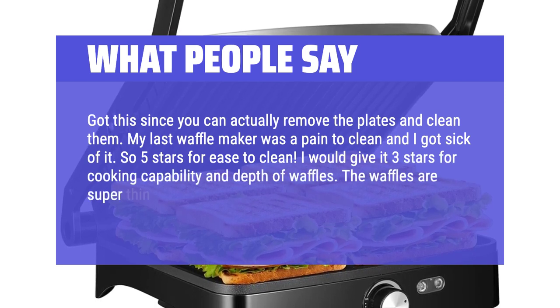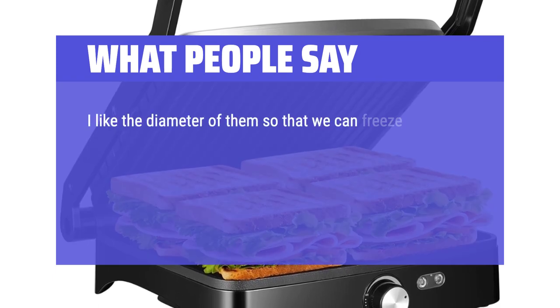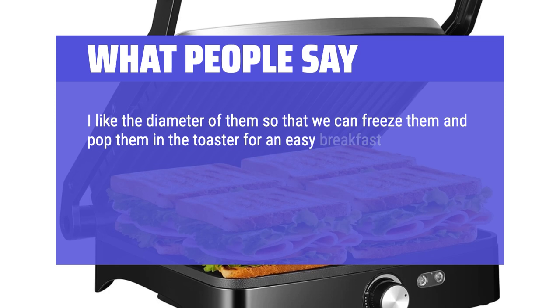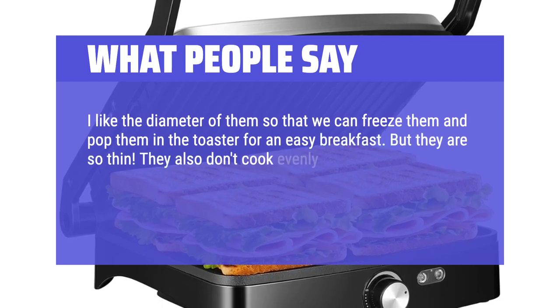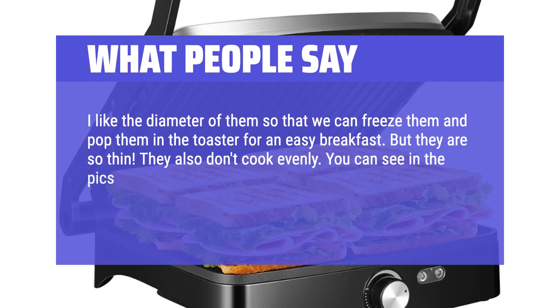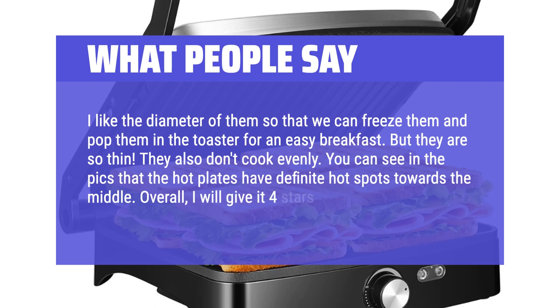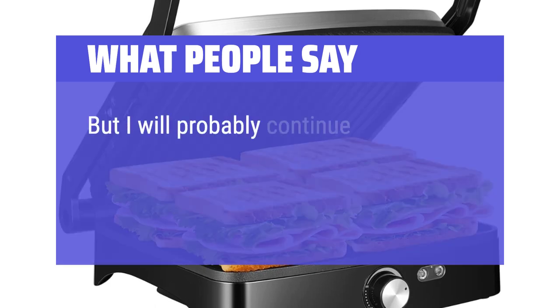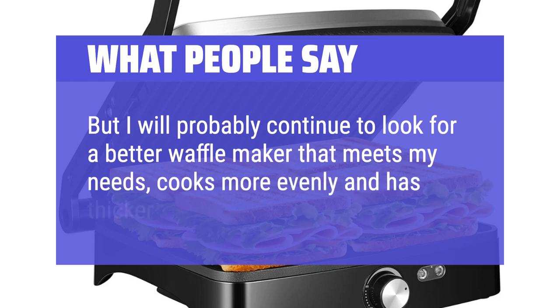The waffles are super thin. I like the diameter so that we can freeze them and pop them in the toaster for an easy breakfast, but they are so thin and they don't cook evenly — the hot plates have definite hot spots towards the middle. Overall I will give it 4 stars, but I will probably continue to look for a better waffle maker that cooks more evenly and has thicker waffles.